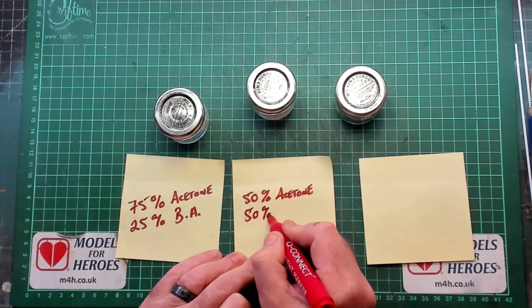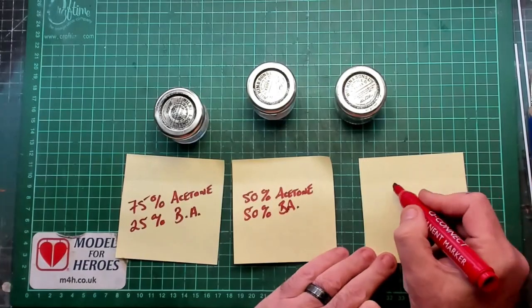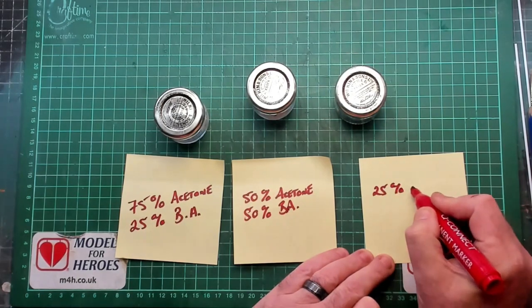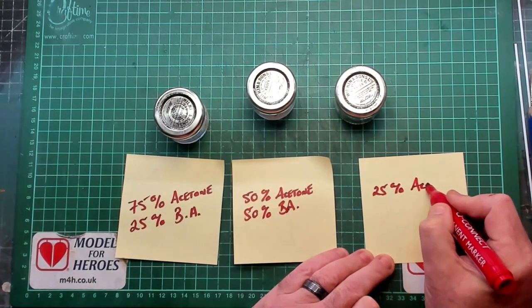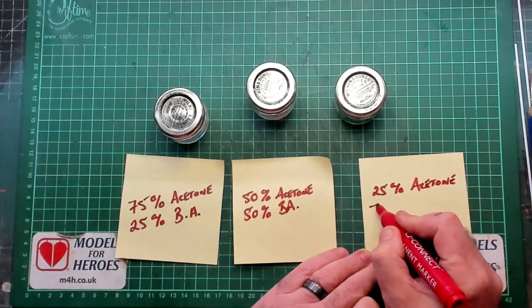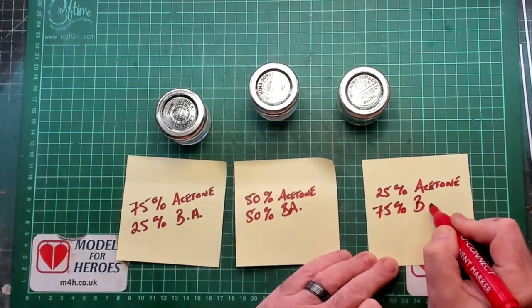I'm using the three jars to store my glue in. From left to right: 25% butyl acetate with 75% acetone; 50% butyl acetate with 50% acetone; and finally 75% butyl acetate with 25% acetone.